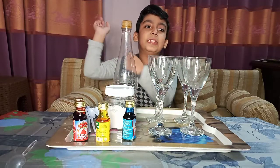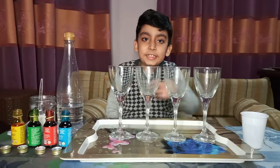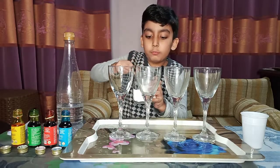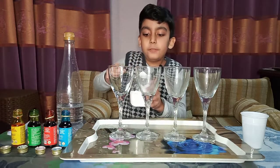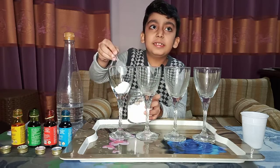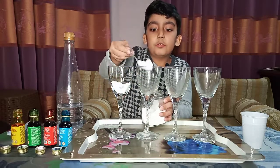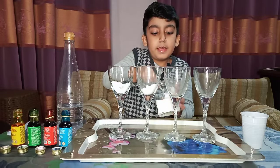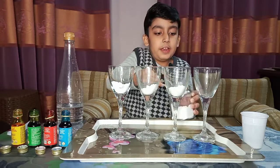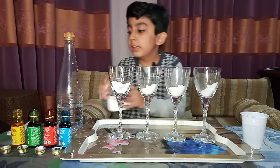Now let's get started with this experiment. Let's put one tablespoon in each glass. Get a jar, take one tablespoon and pour it into the glass. Now another scoop, and another scoop, and another scoop — a little bit more. Like that.